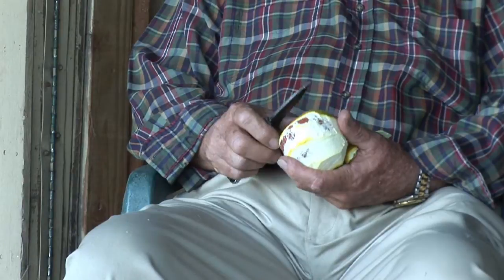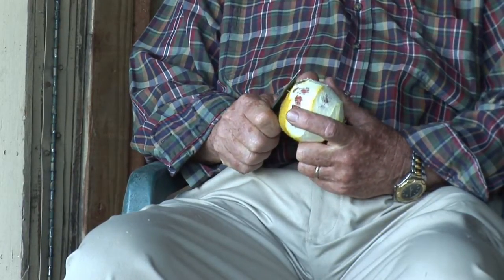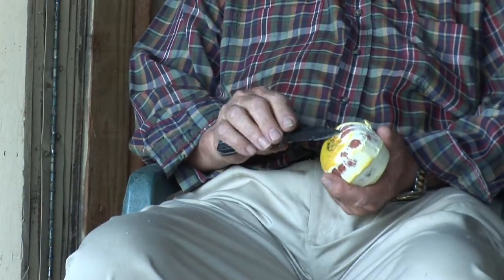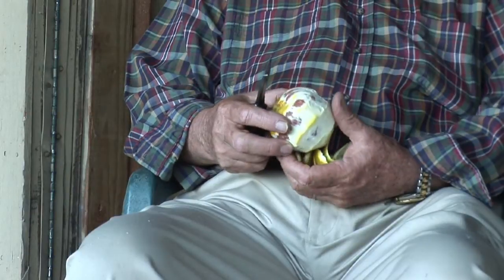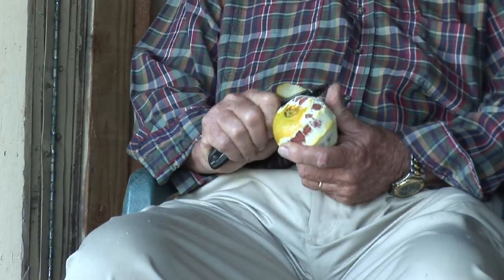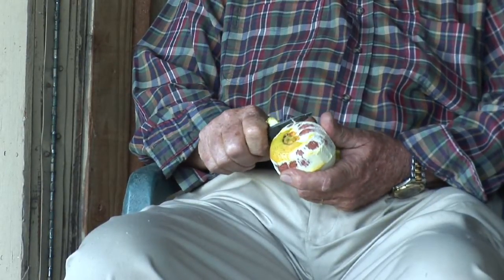My technique is my own. It sort of developed over a period of 40 plus years of peeling oranges. And you have to be real tender. You see right there, I didn't quite get into the membrane, but I almost did. And that's because the skin's pretty thin. As you can see, I just about got all of this peel off and we're going to get to the next part of it.